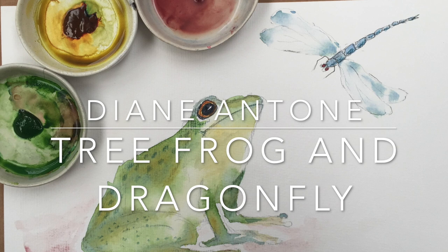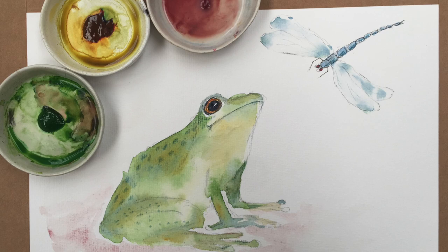Hi everyone and welcome to my studio. I'm Diane and today we're going to paint a tree frog and a dragonfly. Let's get started.